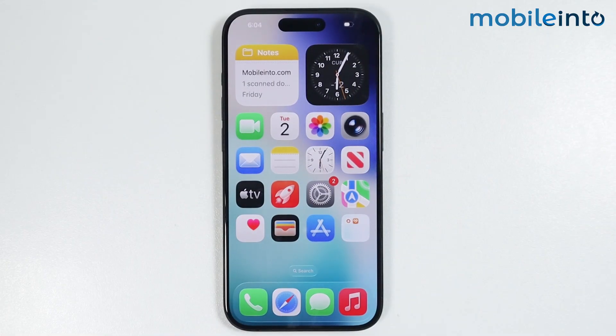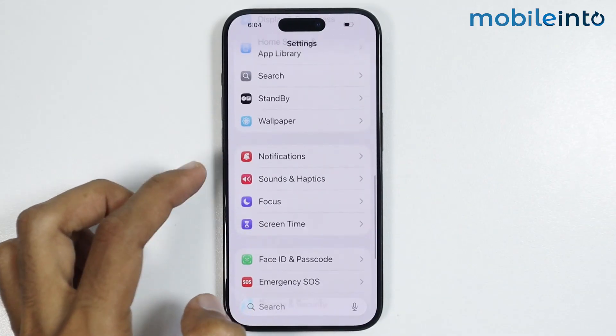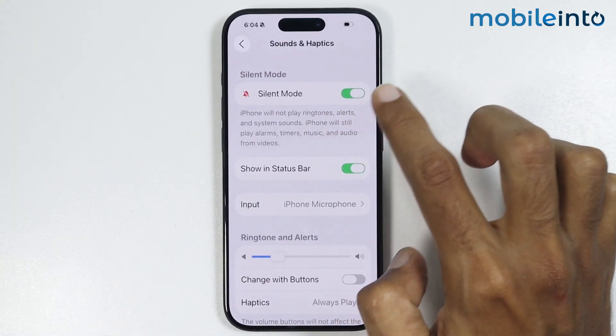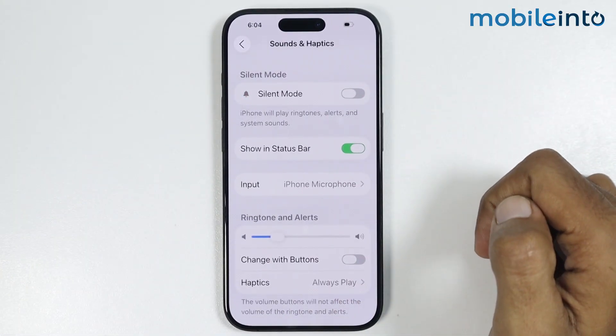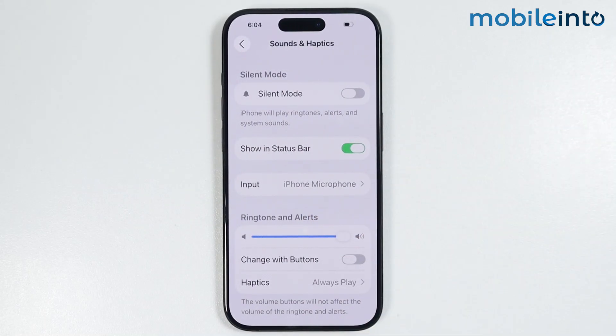Now if this did not fix your issue, then open Settings. From here, just tap on Sounds and Haptics. If silent mode is enabled on your iPhone, just disable it from here. Also make sure to increase the ringtones and alerts slider.